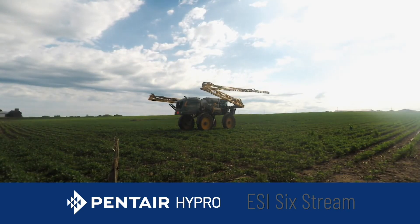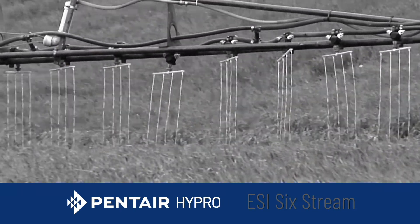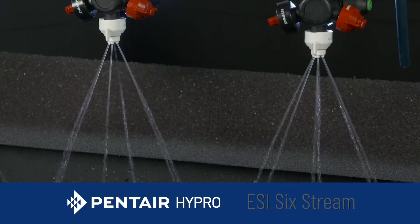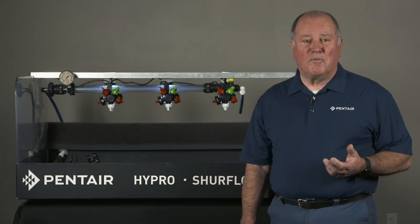Also, when you're going through crop and your booms get a little closer to the ground, you don't have to worry that the ESI nozzle is going to turn or break like dribble bars. This is a true convenience to the ESI that gives you the ease of use but the best possible performance in the field.